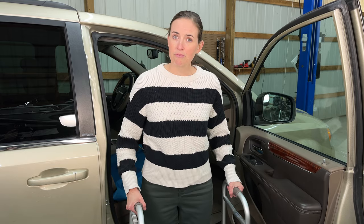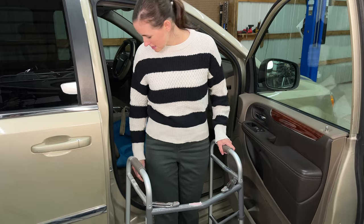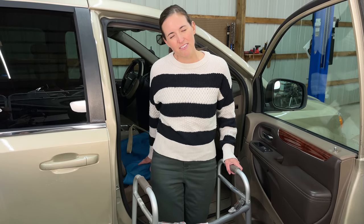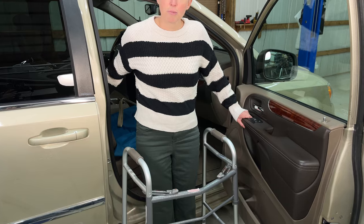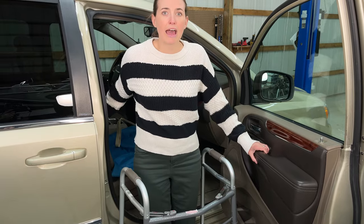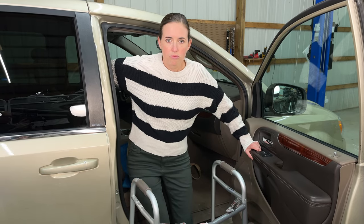I have my walker here, as you would likely have immediately following surgery. We'll pretend we're going home. You're going to back up to the car and feel the car on the back of your legs, then reach back for the seat. I like to reach high on the seat — more towards the back than onto the actual seat itself — because the draw sheet is a little slippery. You can reach back for either the seat or part of the door, depending on how much shoulder stability you have. Grabbing the door feels pretty stable.